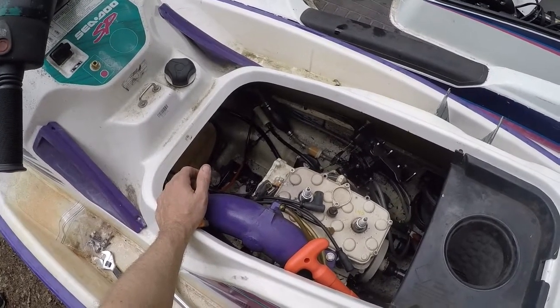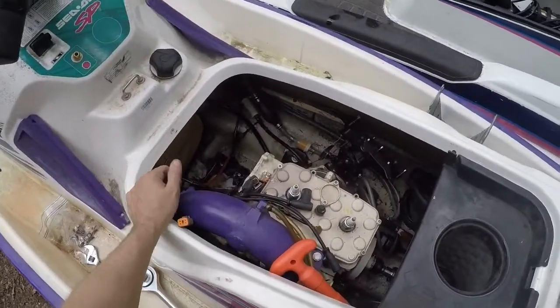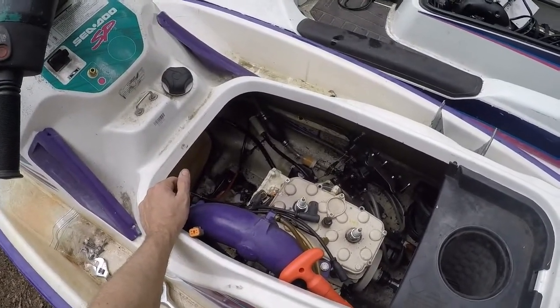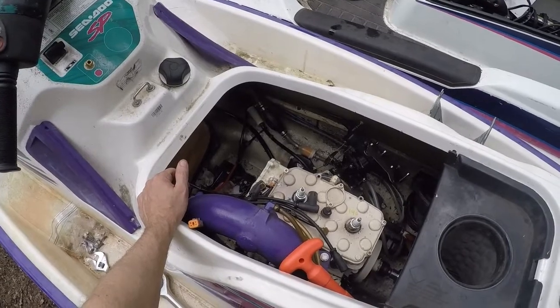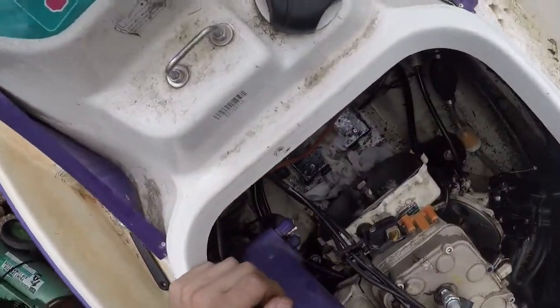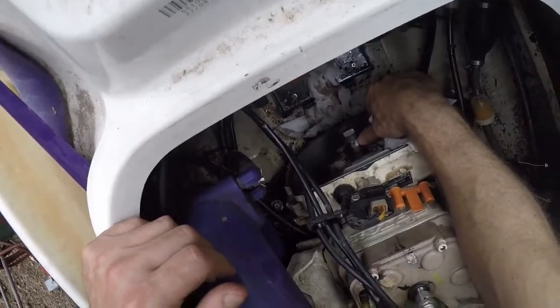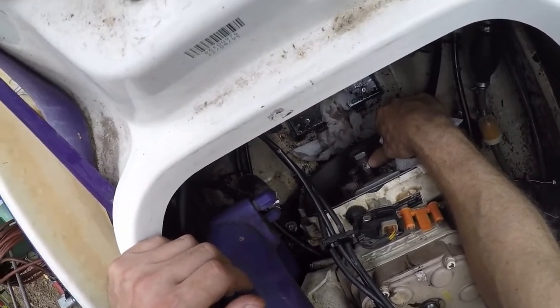Apparently these engines - this series, including the larger engines - all suffer from possible keyway failure. And sure enough, when we got this one apart, the key and the shaft is pretty much completely wiped out.